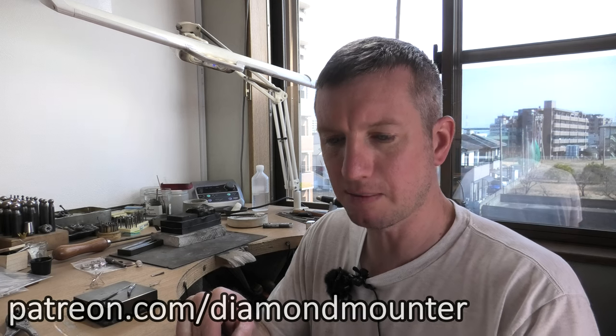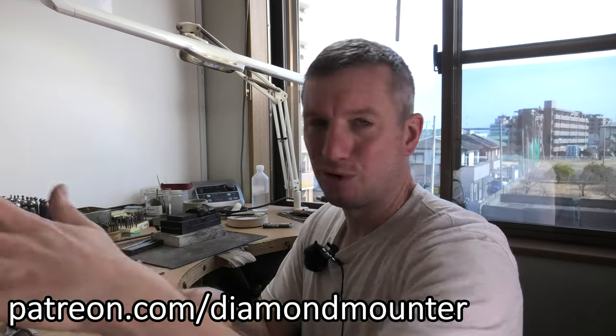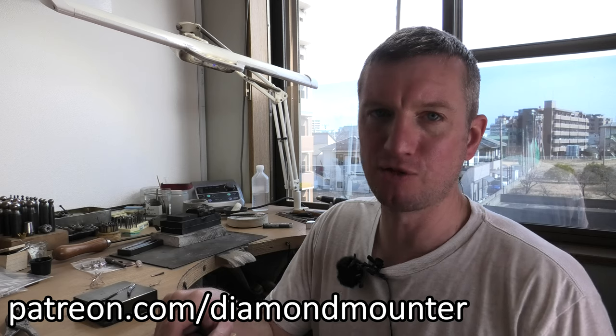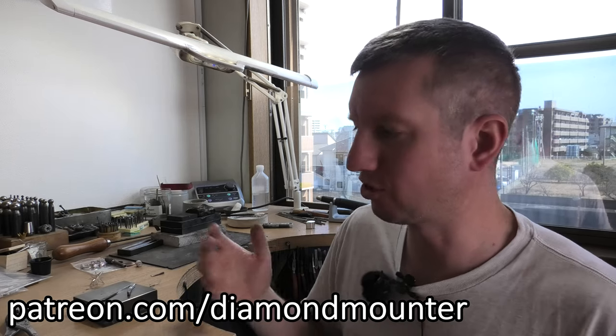Welcome to the DiamondMout channel. New patrons in the last few days: Peter Fortinis, Sam Munro, and Katya Raven — hold tight, all the Raven crew! If you want to support the channel, it helps me make videos which will help you learn to make jewelry. It's patreon.com/diamondmout — click the link in the description. Thank you to all the patrons; they enable this channel to continue.